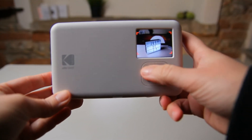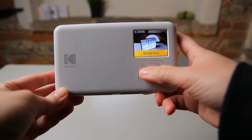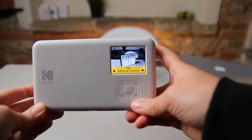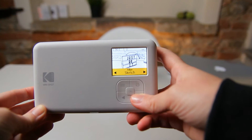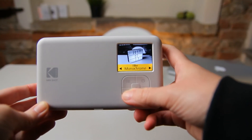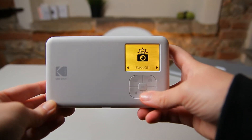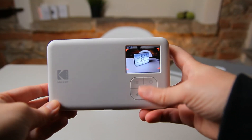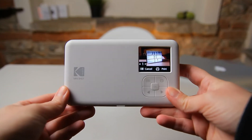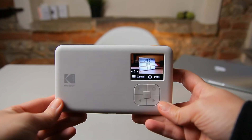Let's take a look at the menu. As we can see, we can do borderless shots or shots with a border. Here we have the option to move between different filters like monochrome, sketch, sepia, and so on. Let's leave it to normal. We can turn the flash on or off. Let's try to take a shot — I did the shot. I can either cancel or print it right now, so let's print and see the quality of the photo.